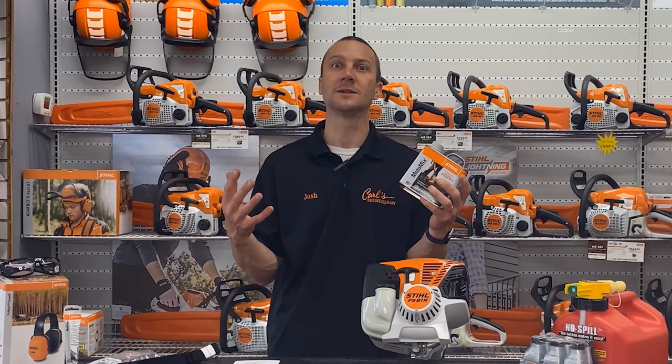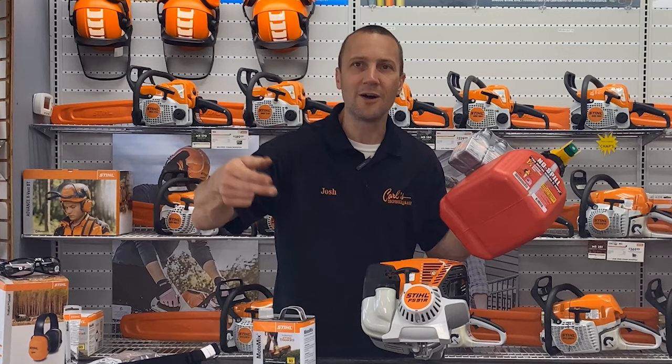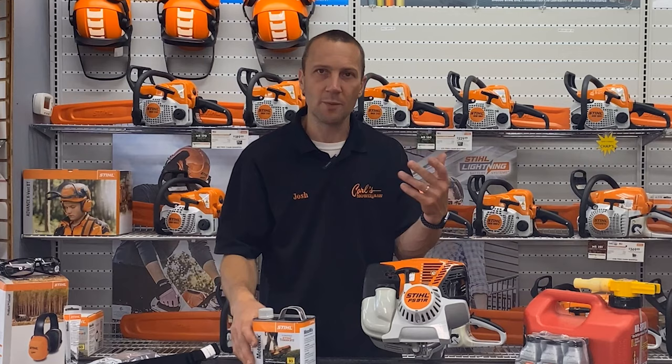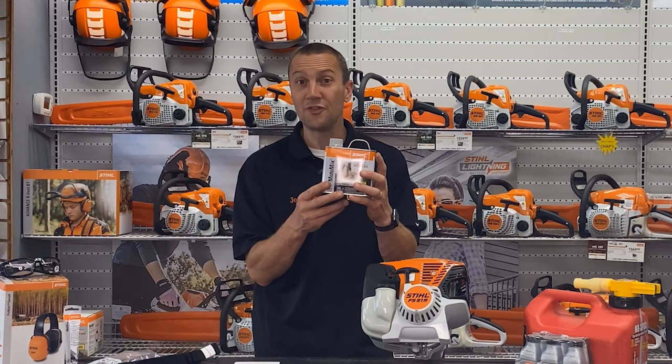During the season — April through October — a lot of people run the standard mix. And then when the season is done and the weeds have stopped growing, at least hibernate with the MotoMix. You want to run it all year? Awesome. But come the off season, put in the MotoMix.